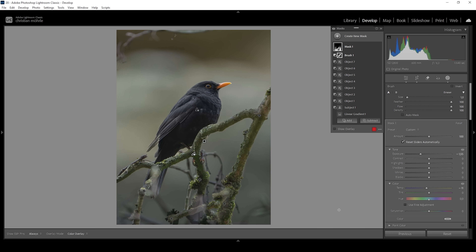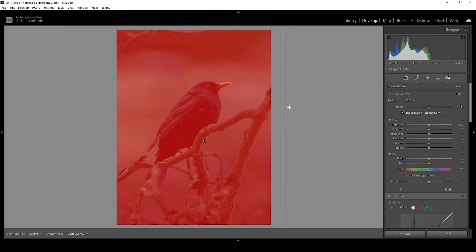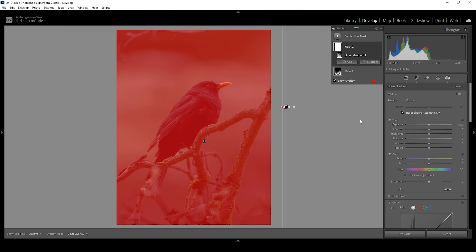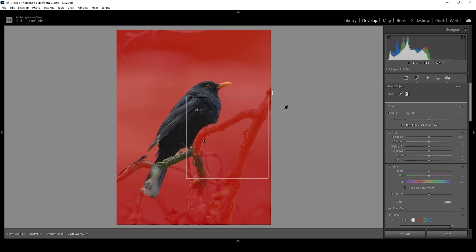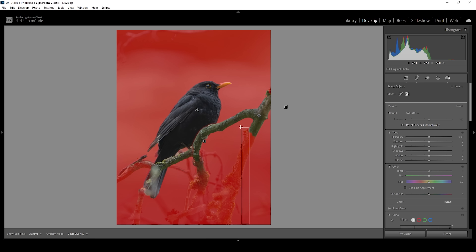That's looking good so far. Let's continue — I'm going to use another linear gradient, this time placing it outside of the image to cover the whole area. Then let's again subtract the subject and subtract all those tree branches once more. Again, this is super annoying to do, but it's really worth it — just using the object selection here.